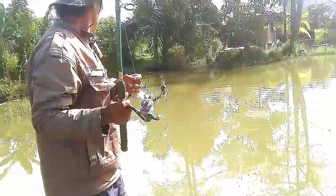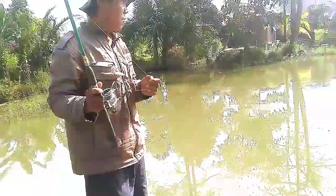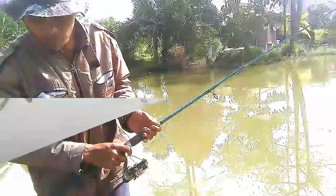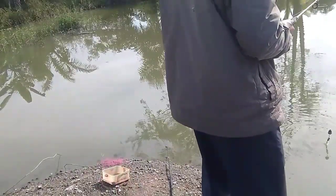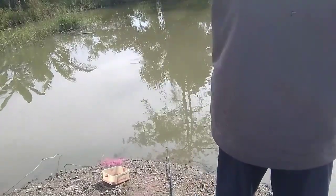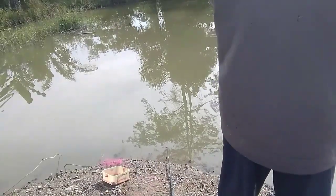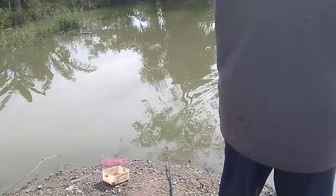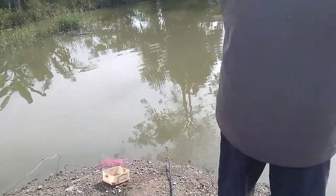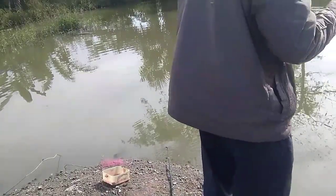Oke sobat, hasilkan terus ya video kita ini. Ada sambaran bro ya, belum nyantol nampaknya. Nah posisi mancing kita ini memang macam itulah — danau, ada pulau nya di tengah ya.